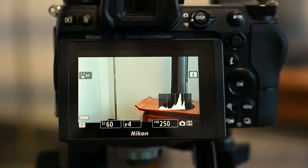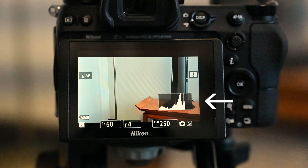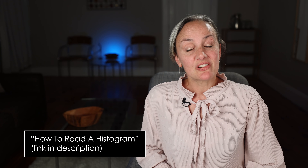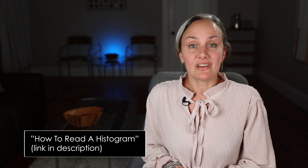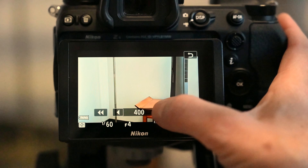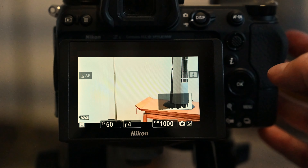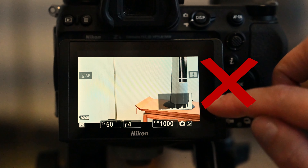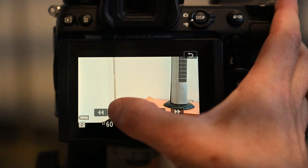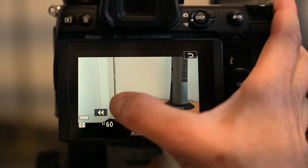Lastly, watch your histogram while you're shooting — it's right here on screen. The histogram measures exposure. Make sure the mountain isn't squished all the way to the left or all the way to the right or off the top. The image on the LCD should look properly exposed and the histogram mountain shouldn't be pushing off one side or the other. If you want more information about the histogram, check out my other video on this, which I'll link below.